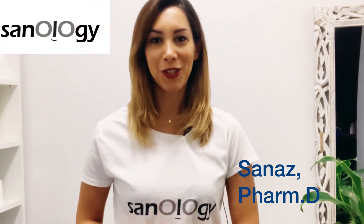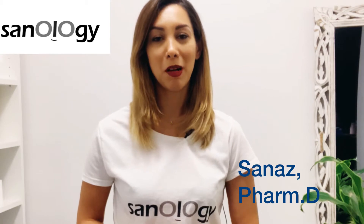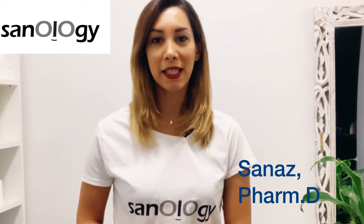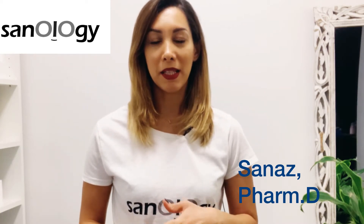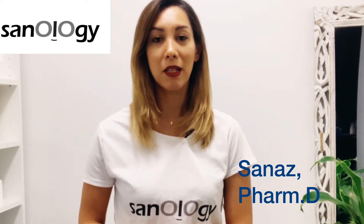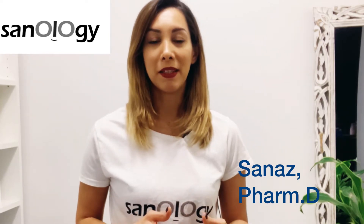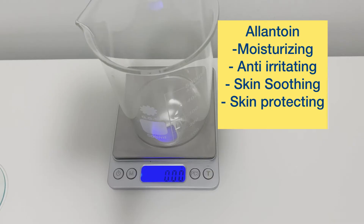Hello everyone, welcome to Sanology. Today I want to make a cream for dry and sensitive skin. I use ceramide complex because one of the problems that people with sensitive skin have is that their skin barrier is damaged, and ceramide is one of the things that already works in the skin barrier — it can give a really lovely protection for their skin. So if you want to know how I made a cream with ceramide, watch this video.